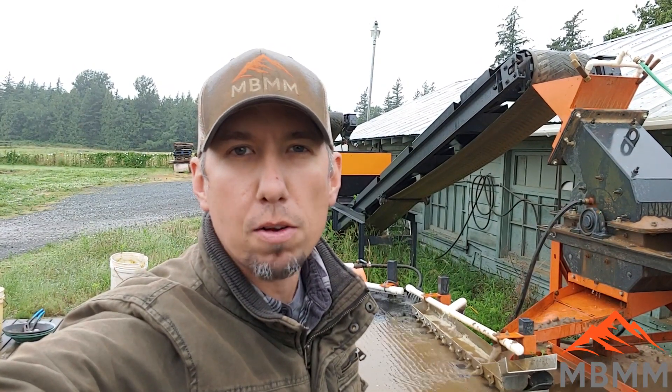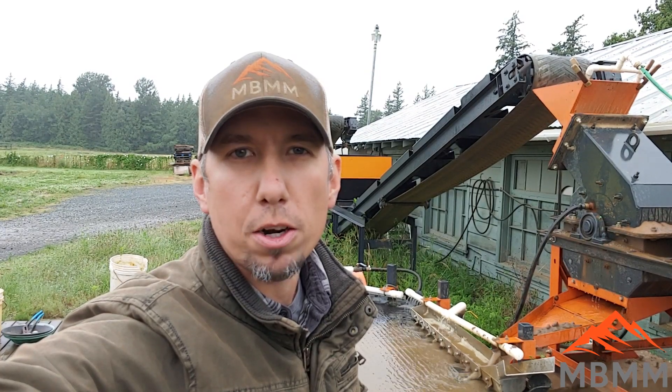Hey guys, my name is Jason with Mount Baker Mining and Metals, and I'm doing a follow-up video here. We just ran our 16 by 12 inch gas hammer remote sluice, and I brought the sluice tailings over and we're rerunning them on our shaker table to see what kind of losses we had from the sluice and how much more the shaker table can recover.